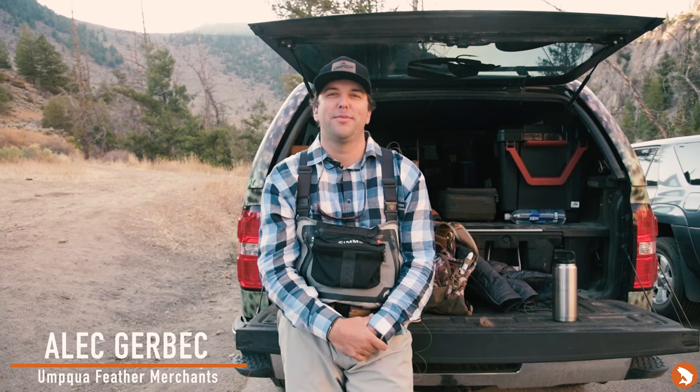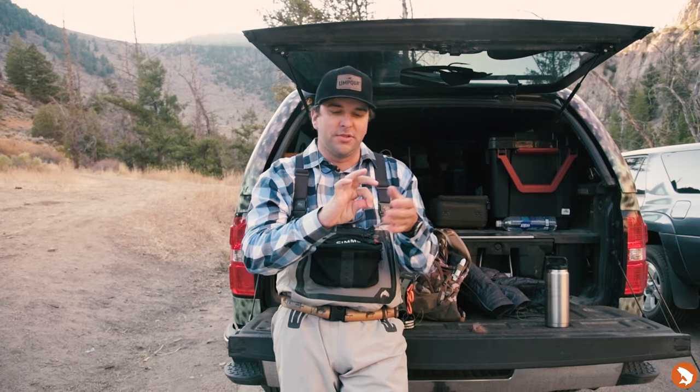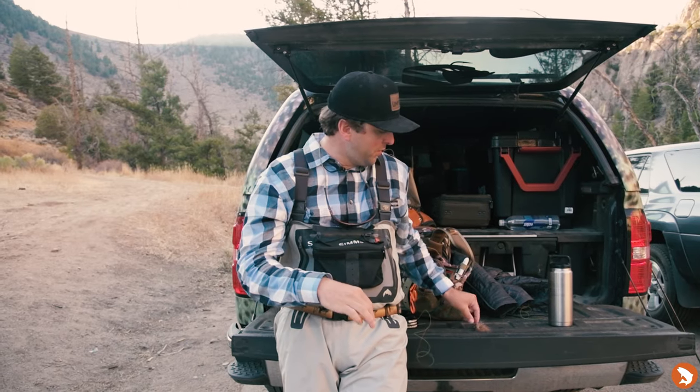Hi, I'm Alec Gerbeck with Umpfwa Feather Merchants and we're here today to do a quick trout tips for you. I'm going to teach you a quick and easy way to do a clinch knot when you're on the water. I'm going to be using a high-vis line just so you can see it on camera. Obviously we'd just be using a standard nylon or fluorocarbon when we're fishing.